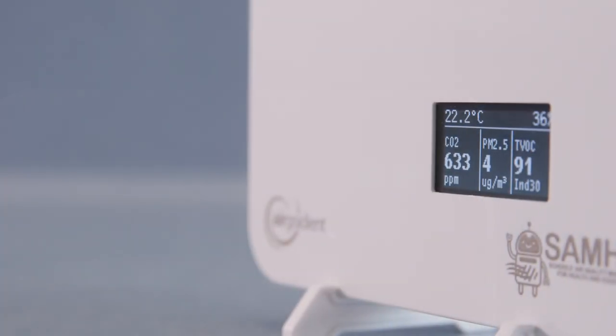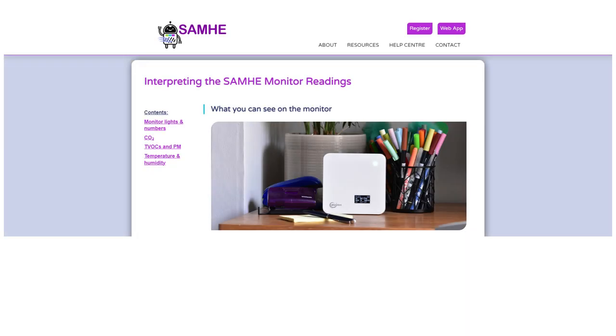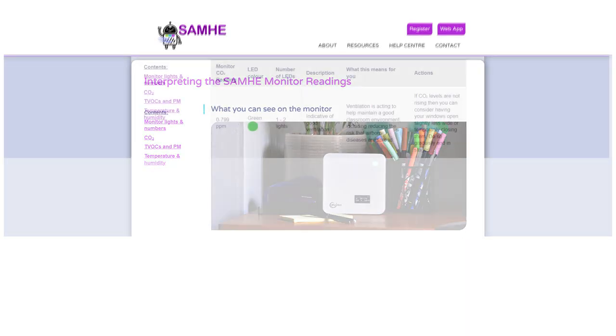Across the top here we will see the lights start to light up, and when we connect the monitor it starts sending data. I know what the lights will indicate from looking at the page on the Sammy website.